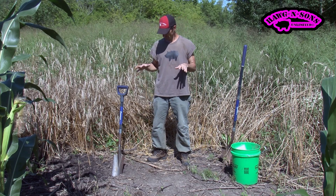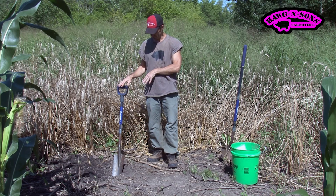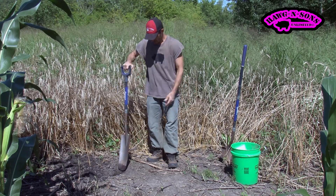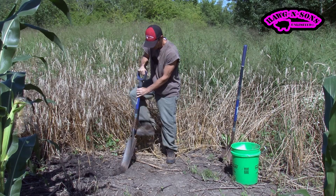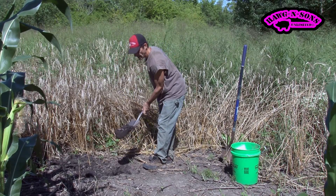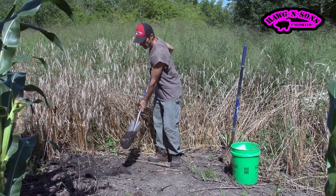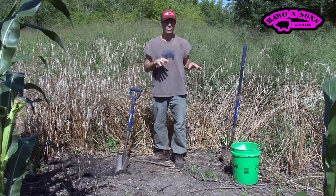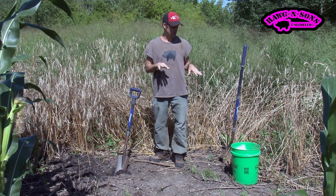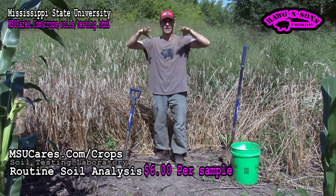Basically, what you want to do is get yourself to a 6-inch depth, take that sample, and put it in a bucket. The directions on the Mississippi State and other websites direct you to take a few samples from different areas in the same plot where you're going to plant the same thing.